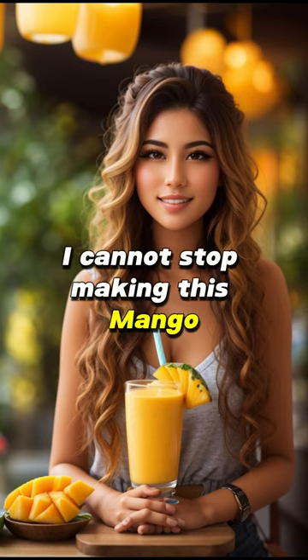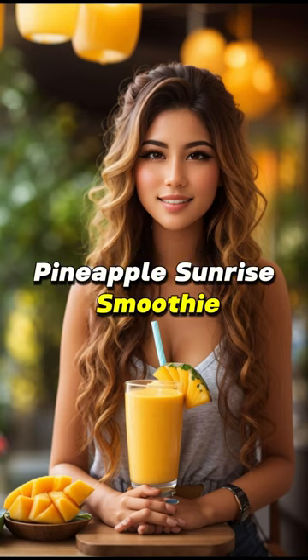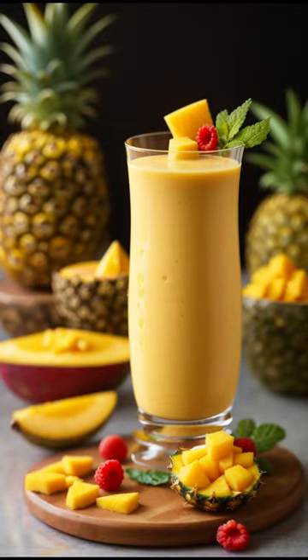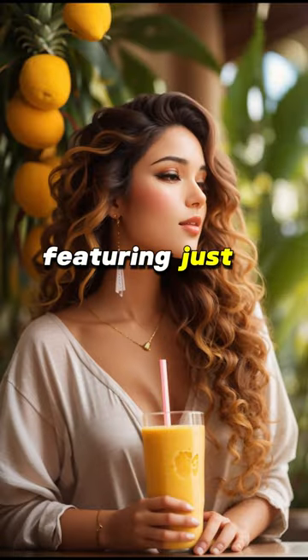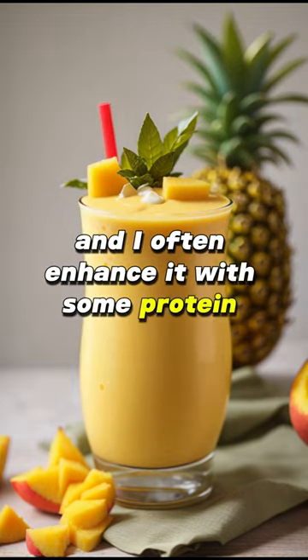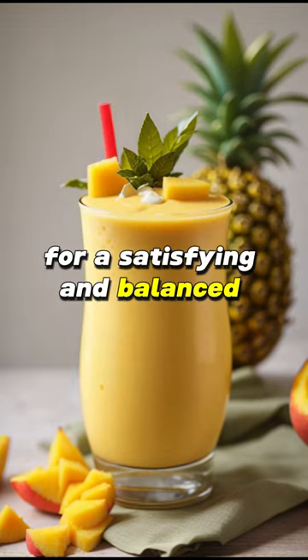I cannot stop making this Mango Pineapple Sunrise Smoothie. It's like sipping on liquid sunshine in a cup. This delightful recipe is incredibly simple, featuring just a handful of ingredients. And I often enhance it with some protein powder for a satisfying and balanced breakfast.